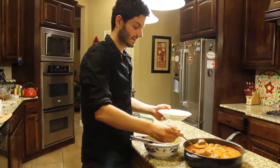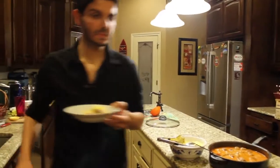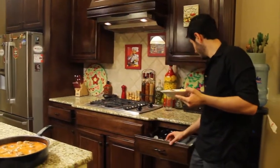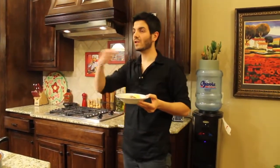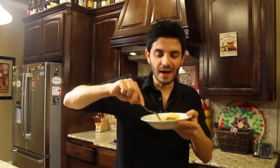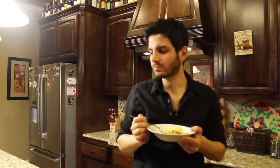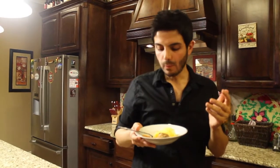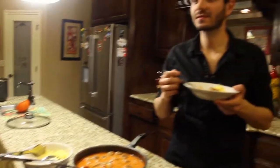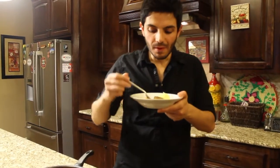Now we're going to taste the spaghetti squash with meatballs. This is so good — my mouth is watering. The meatballs are amazing. You guys will love this. It's an easy, quick recipe. It took about 45 minutes to an hour to cook. This is so delicious.